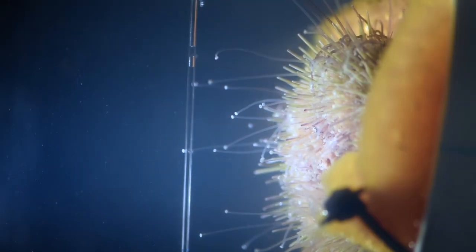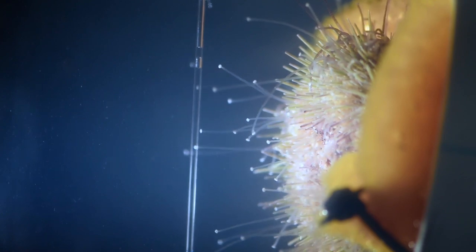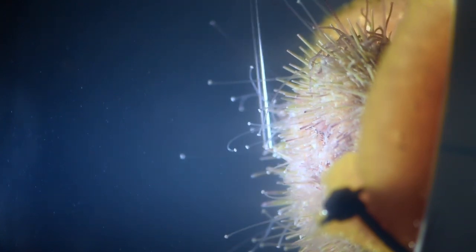Sea urchins attach to surfaces using these fleshy tube-like extensions called tube feet, and they end in a disc that secretes an adhesive. What's really cool about this adhesive is that it secretes a glue, almost like superglue — something that's fundamentally permanent — but they use it for temporary attachments.